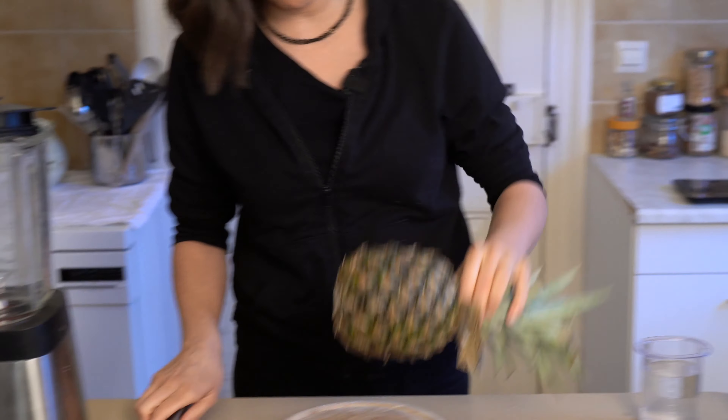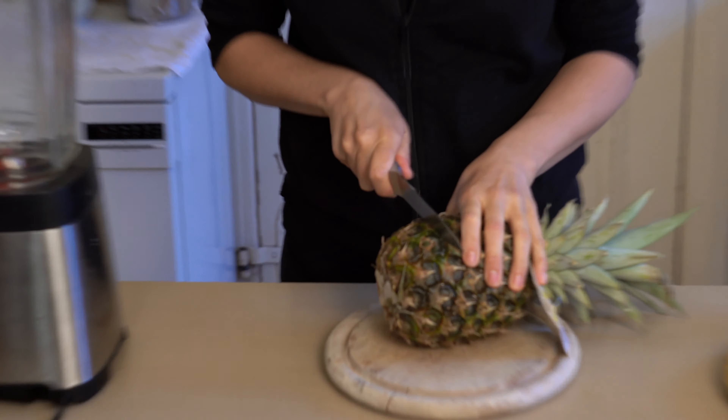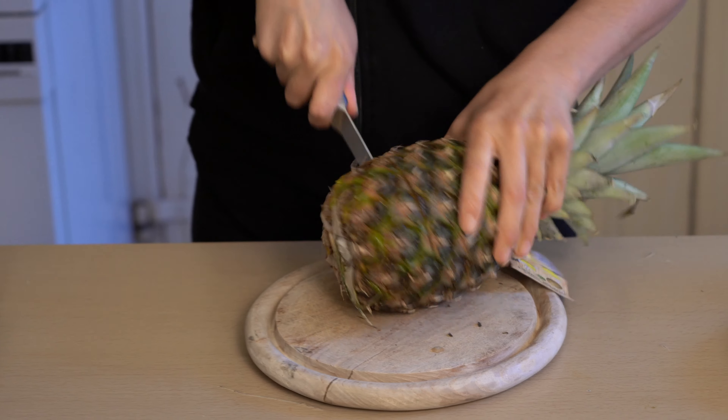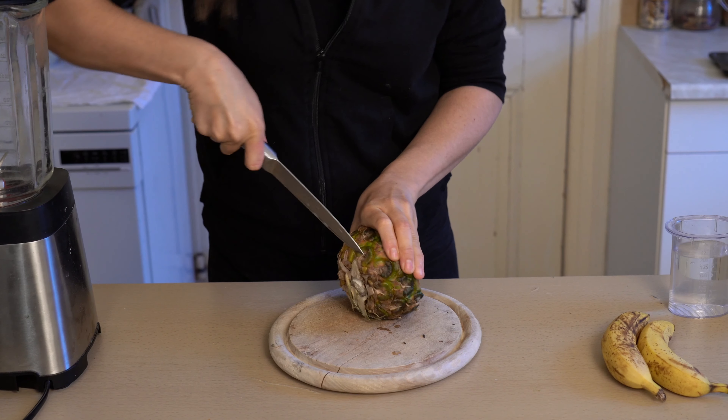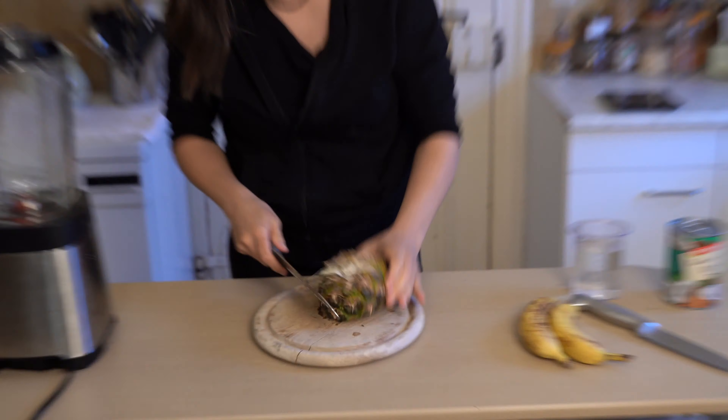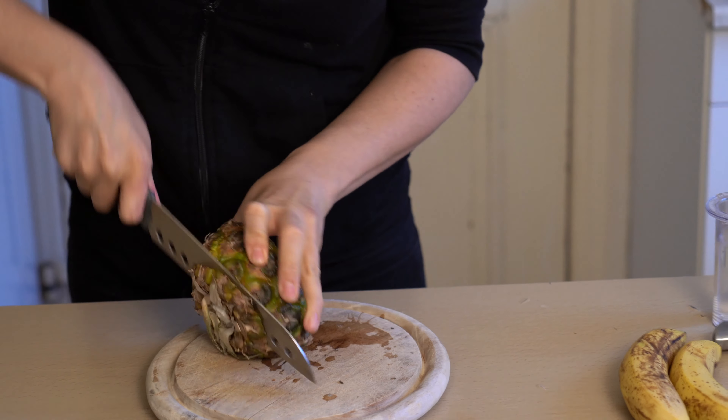We're going to cut and peel some pineapple. We need about 150 grams, which I think is about this much. Oh, crap knife. It's a crap knife. We're going to get a different knife. Take two. Different knife. Let's try. Yes.